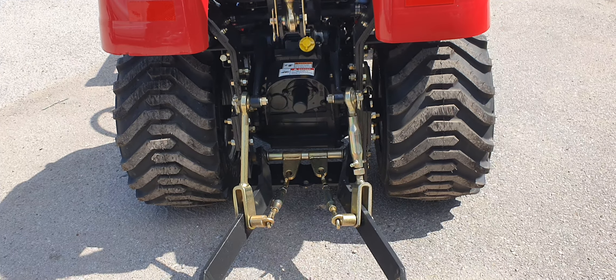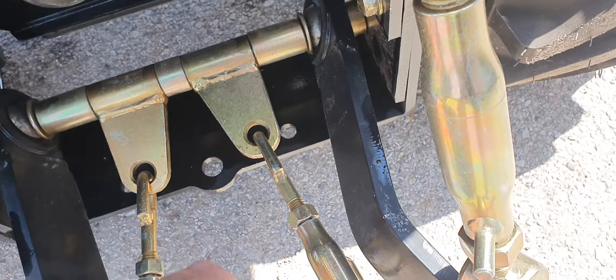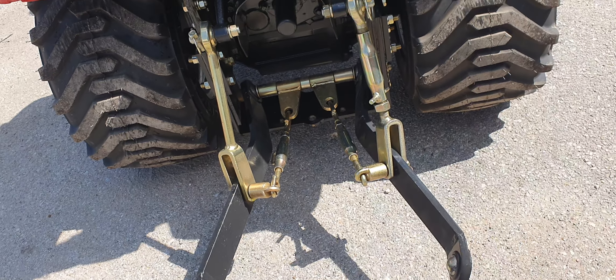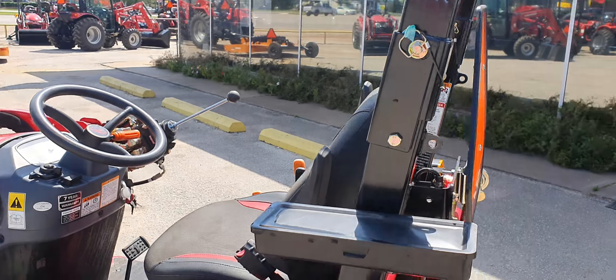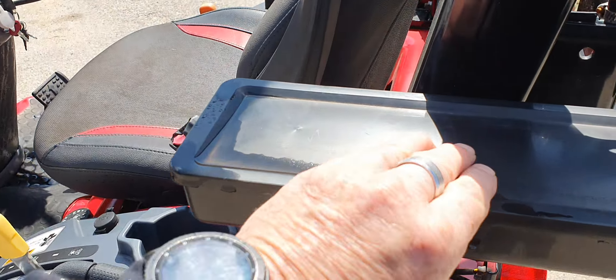Cast iron rear end. You do have a little spot for a ball — you can see that right in here just in case you need to pull a trailer around. And it's easy to remove the three-point hitch in the back if you ever need to do that. Foldable ROPS — you can put a canopy on it if needed, or if you need to put it in a shed, a garage, or a barn with a low overhang.